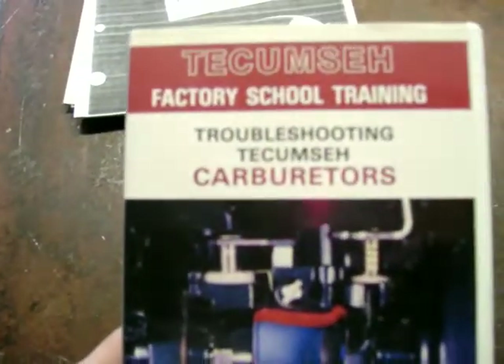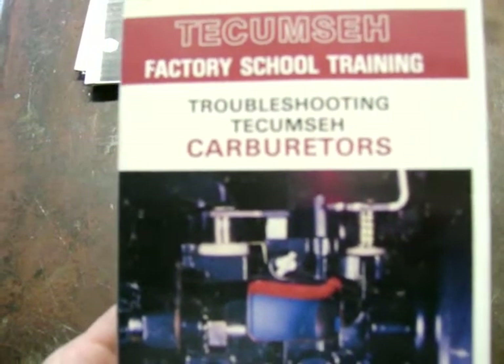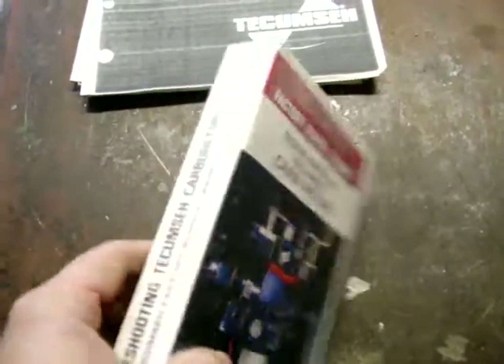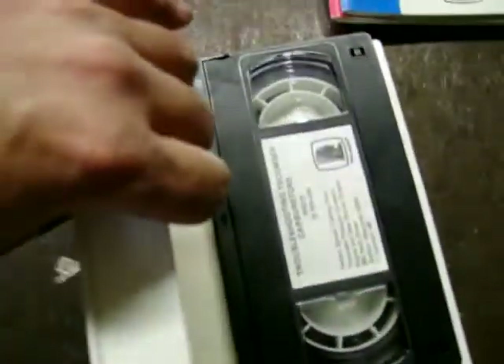Here's a Tecumseh factory school training tape — actually a DVD or VHS — on troubleshooting Tecumseh carburetors. If you ever run across one of these, it's a good one. It's kind of comical at the beginning but it's worth the money. This is an old one — I think I paid about $20 for it maybe 20 years ago. They have another one that covers ignition timing; if I run across that one I'd probably find it on eBay.